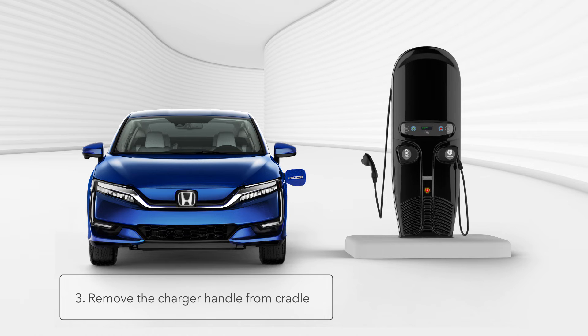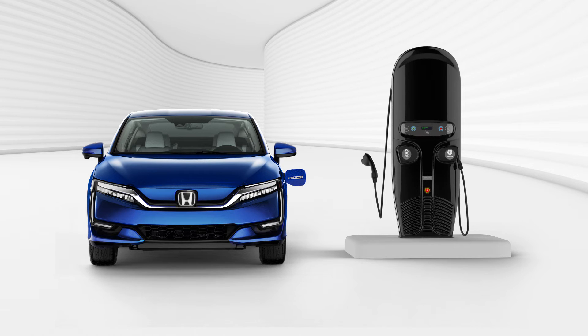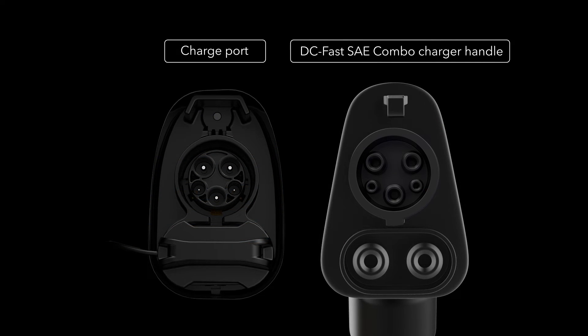Next, remove the charger handle from the cradle. You'll notice that the DC fast charger handle is slightly different from the Level 1 and Level 2 charger handles. While the top portion of the DC fast charger is the same as the Level 1 and Level 2 chargers, the DC fast charger includes this horizontal portion at the bottom.